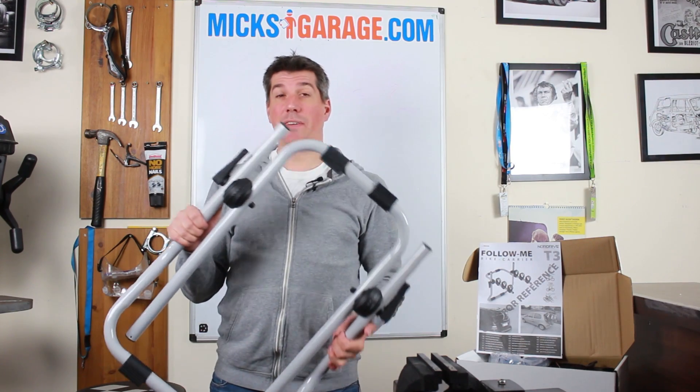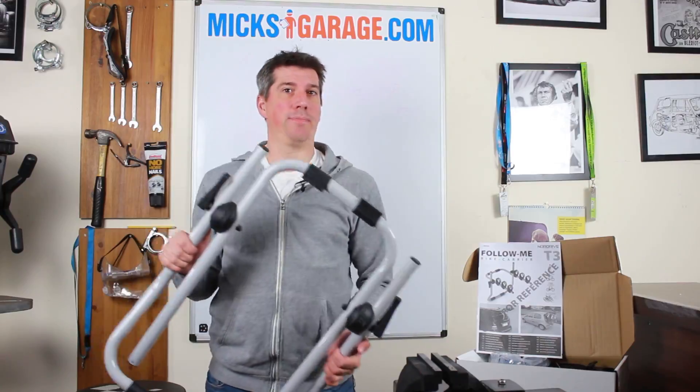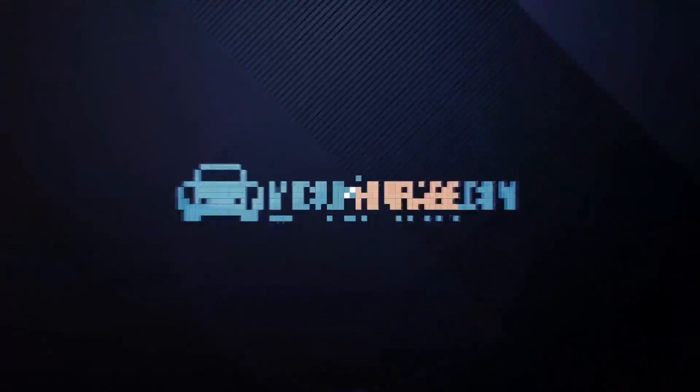Today at migsgarage.com, we're taking a very quick look at the T3 Follow Me bike carrier from Nordrive. The Follow Me is a three-bike carrier that mounts to the boot or the rear tailgate of your car.